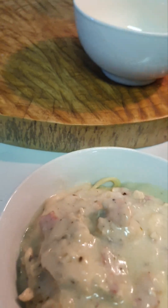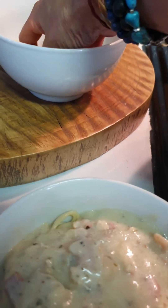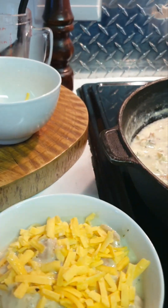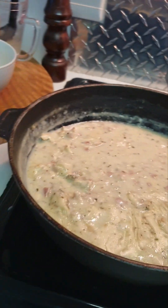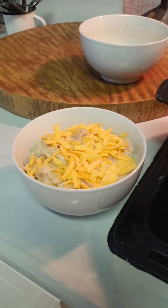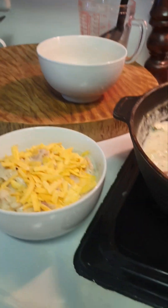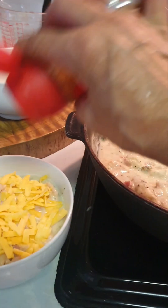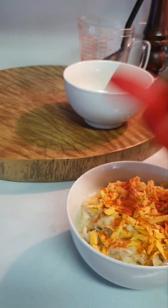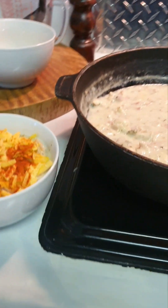I've dished up my spaghetti and the sauce. I'm going to decorate with some cheese — usually it'll all be very hot and the cheese will melt. I'm going to put some paprika. If you have fresh parsley, that's also great, but the paprika adds to the smoky flavour.